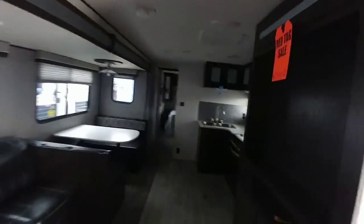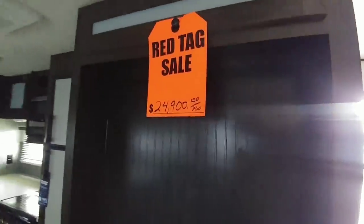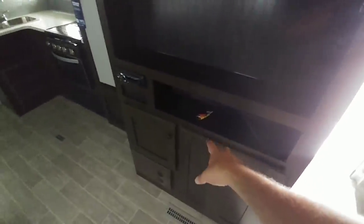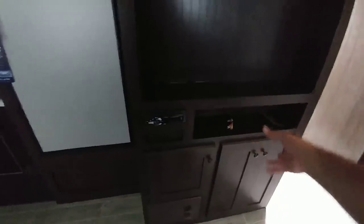Over here you have a countertop with cabinets beneath it — a really cool little space. Back here you have a half bath, which is awesome. This unit has a nice half bathroom for the kids and guests in this area, while giving you a main master bath up front. You have a spot for a TV mounted directly in front of the sofa area, which is very convenient. This unit has a price tag of $24,900 — that is the sale price. Plus you have cabinetry here and storage for a DVD player, Blu-ray player, and such.